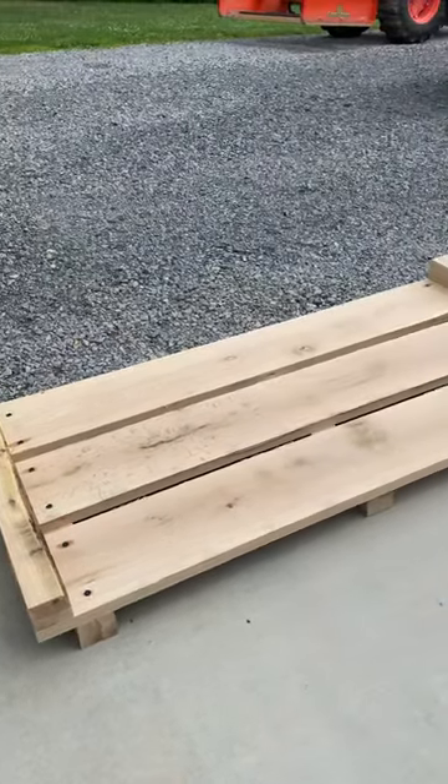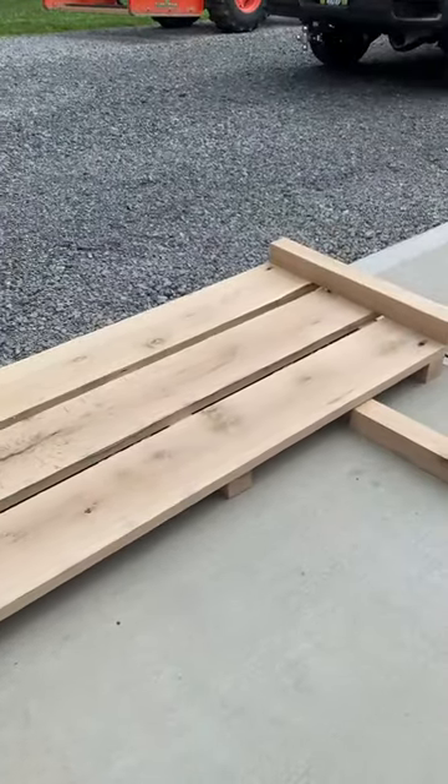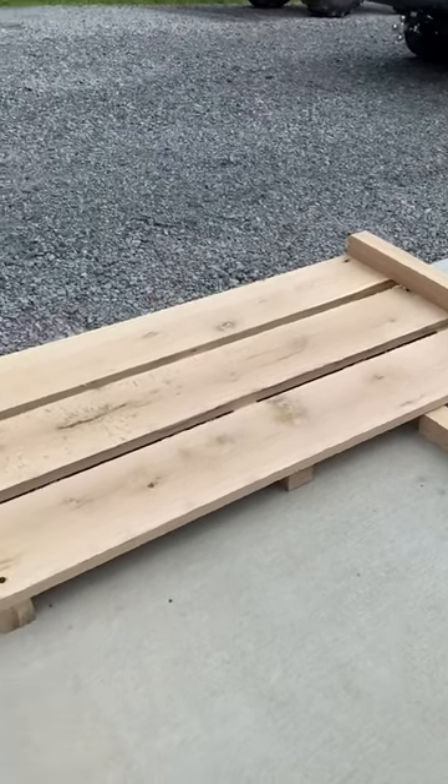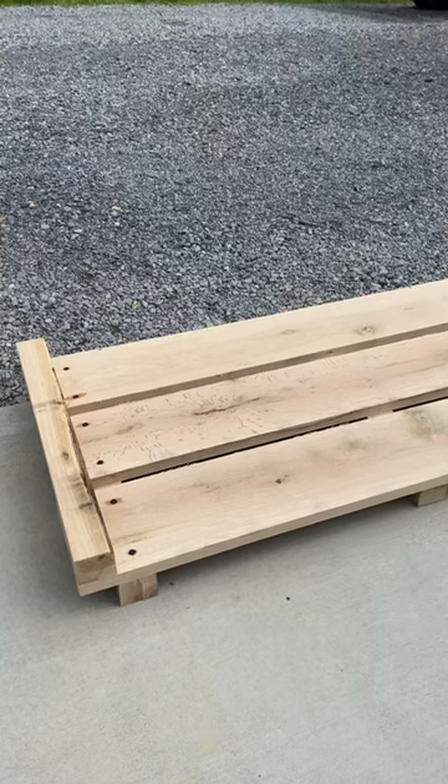We're building a little something out of some green white oak — you'll see the full video tomorrow. But we're doing a little test here and it's pretty surprising actually.